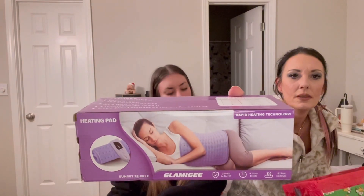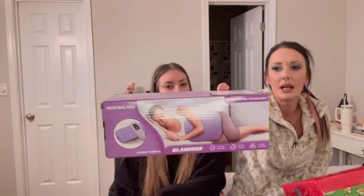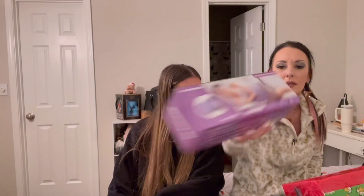Sour Patch Kids Extreme Sour — did anybody ever just eat these until your tongue got burnt? Sour Skittles burn your tongue too. Next we have a Glamagee sunset purple heating pad with rapid heating technology, two-hour shut-off, four timer levels, and six heat settings — great for neck pain, back pain, and period cramps. You can put it anywhere: your back, leg, or neck.